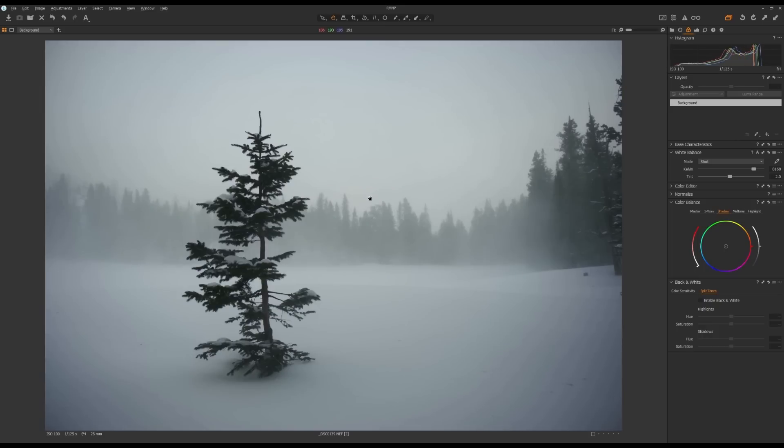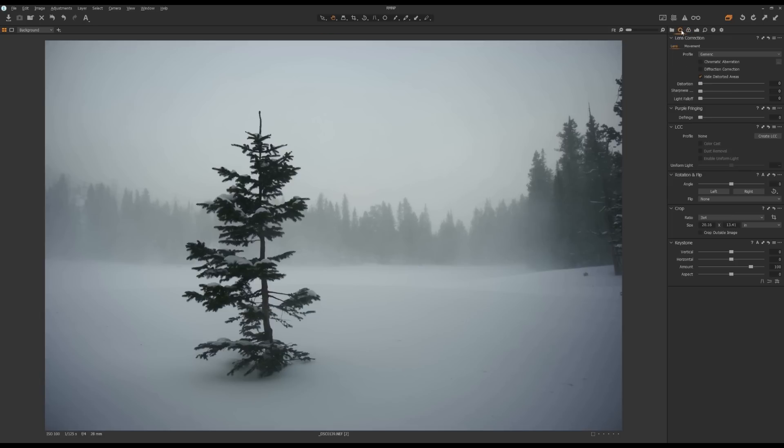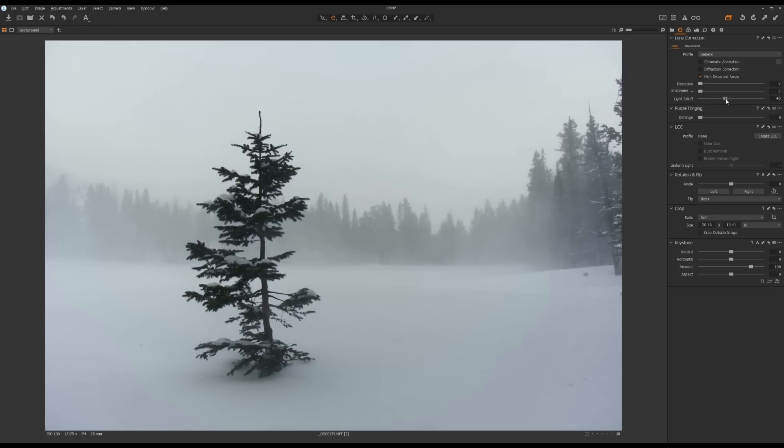This is the next photo I'm going to edit in Capture One. The first thing you probably already noticed is the heavy vignetting around the corners. This photo was taken with a Nikon 24-70mm f4s lens, and at f4 you can see there is heavy vignetting around the corners. Luckily, this is easy to fix — just go to the Lens Tool tab and in the Lens Correction tool, move the light fall-off slider towards the right-hand side to remove the vignetting. I'll set it to around 50.